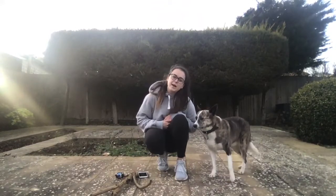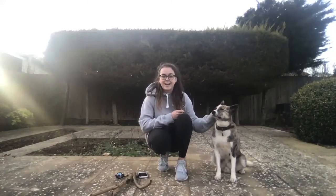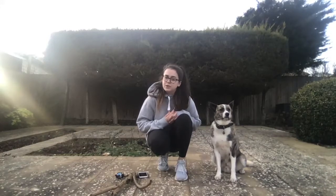Hello Year 7, Ms Clayton here coming to you from my back garden. Before you ask, this is Patrick — he's going to be my assistant for today. So I'm going to be showing you how we're going to do this week's practical, which is going to involve calculating speed.